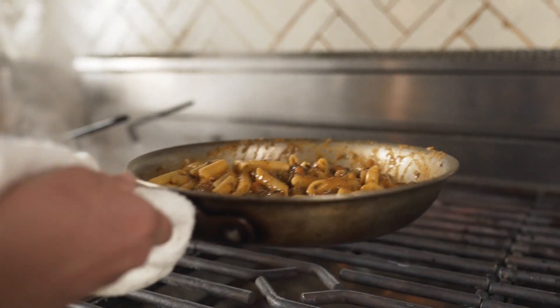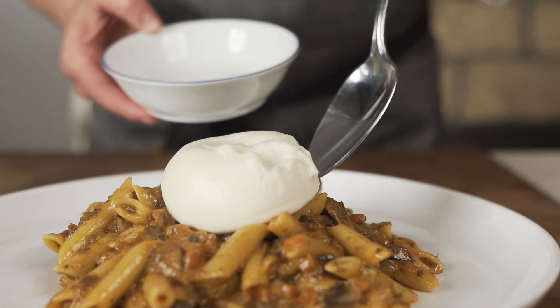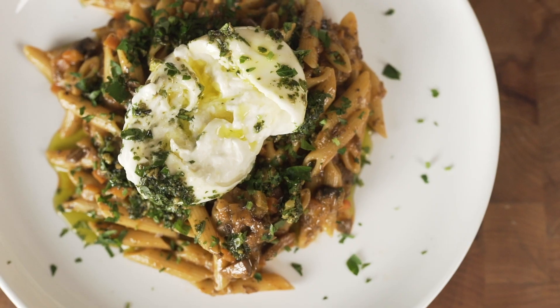The mushroom bolognese is finished with a fresh ball of burrata and a drizzle of fresh pesto. This is Barilla Panone Mushroom Bolognese with burrata and truffle pesto. This is the ultimate comfort meal with a lighter twist.